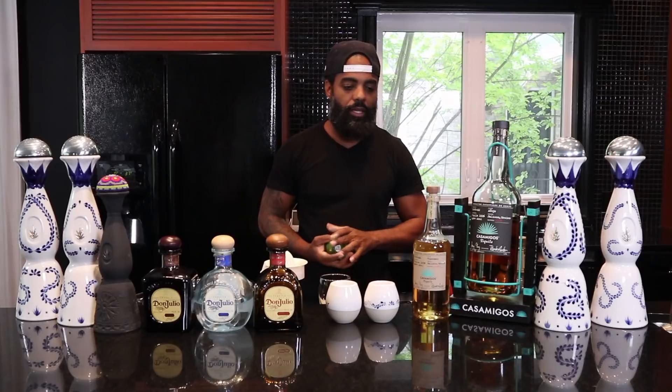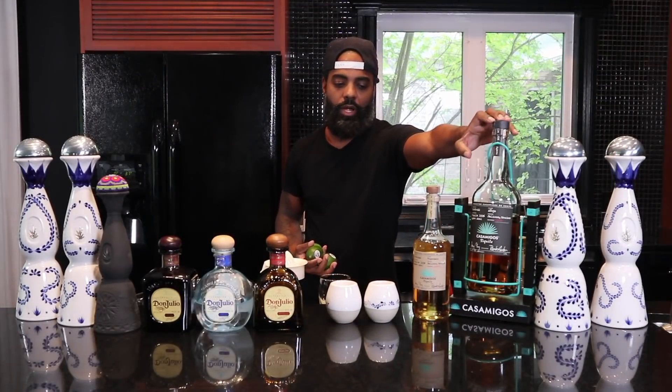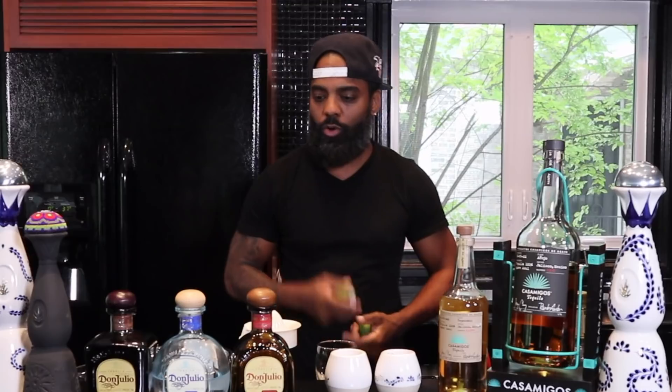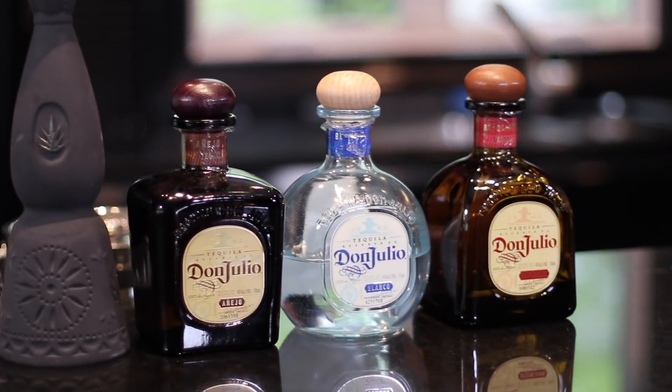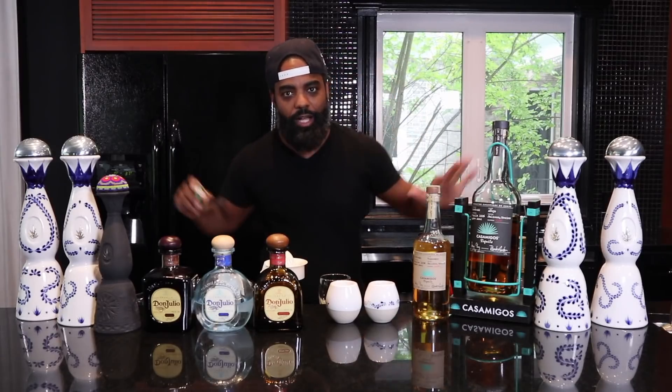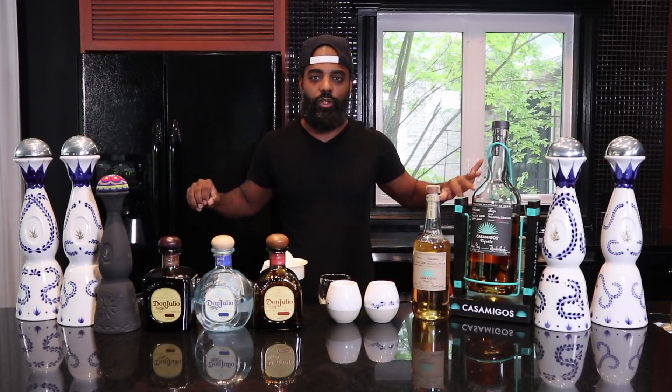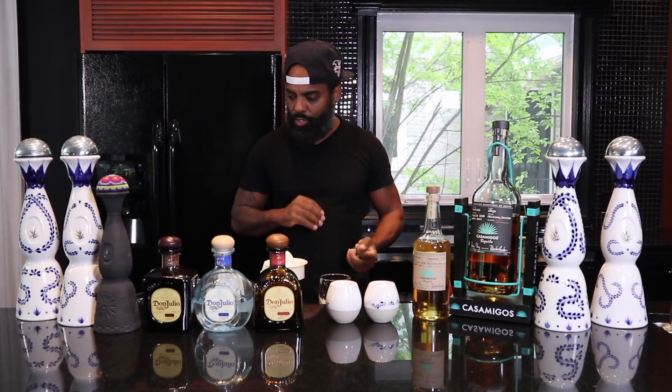Mezcal has like a smoky taste. And then this is the Casa Amigos right here — I think this is the Reposado, and I think this is the Anejo. Of course, Don Julio was my number one. I'm about to come out with my own tequila called Todd's Tequila. When I do that, you won't see none of these up here, because that's all I'm going to drink — and that's all you're going to drink. All right, so I'm going to get started.